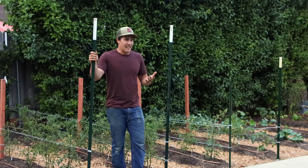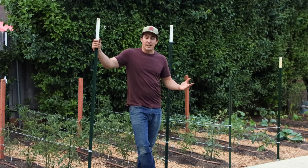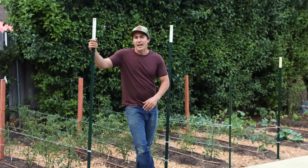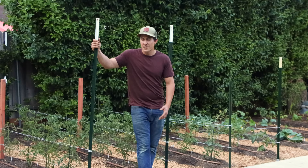Every single one of them has worked better than those flimsy little cages. But I've also found that there's not necessarily one perfect way for everyone. In fact, there's just a few ways that work very well, but the best one for you depends on your own scenario. I'm Kyle from Urban Farmstead, and in this video I'm going to show you the tomato trellising system that I'm using for our garden this year, and also talk about a few of the systems that have been very effective for me in other gardens in past years.